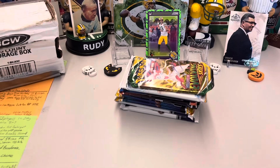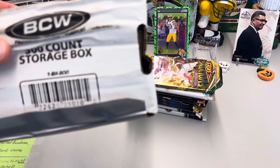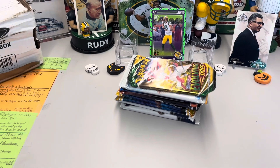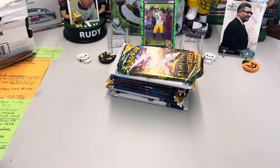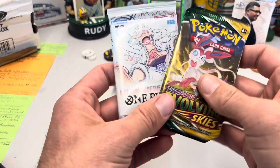We all know the damaged ones always have the best hits. The box is damaged but the packs were perfect inside, so not even worried about that. It's like when you go to buy cards and see that damaged hanger box or blaster box — you know which one you're taking.